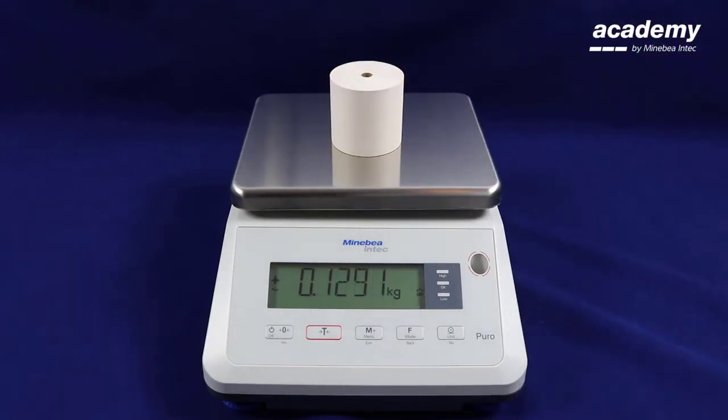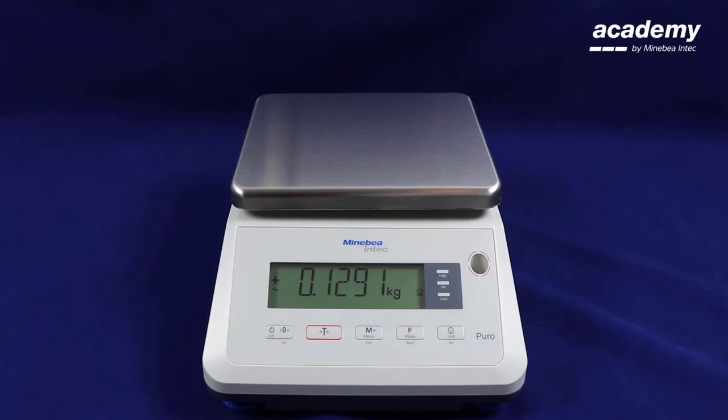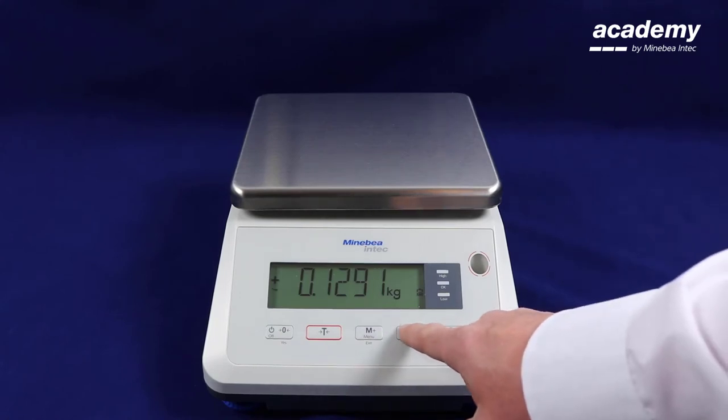Again put your sample onto the weigh pan. When you remove it the weight will remain. In order to unlock the scale press the function key.